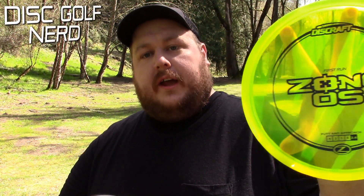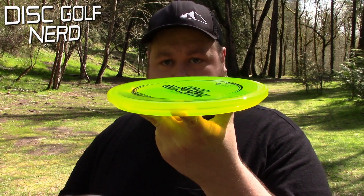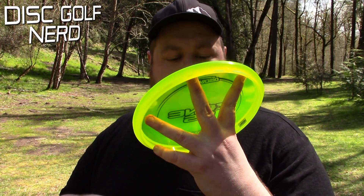What's up guys? We are out here at Dabney and I'm trying out the Zone OS for the first time. Ridiculous puddle top on this thing. Flight number is 4215. Seems completely ridiculous in all aspects — let's find out.